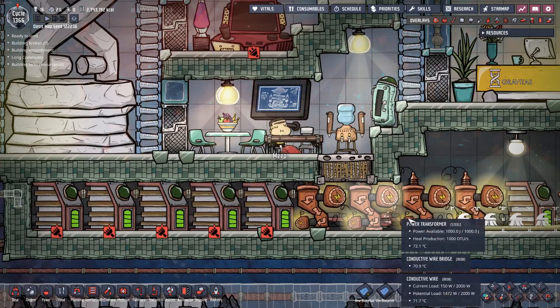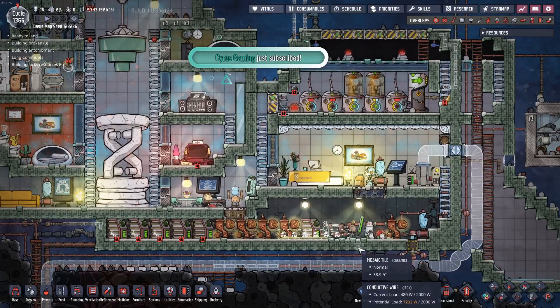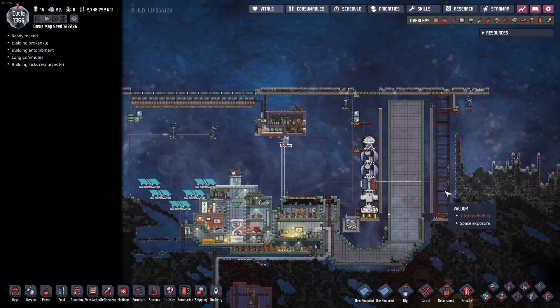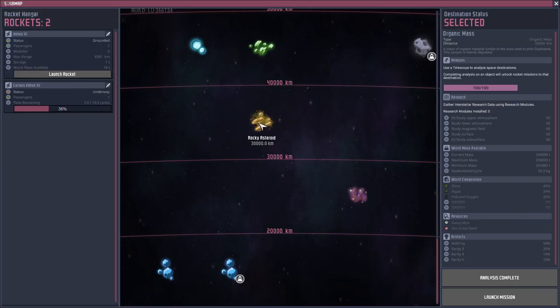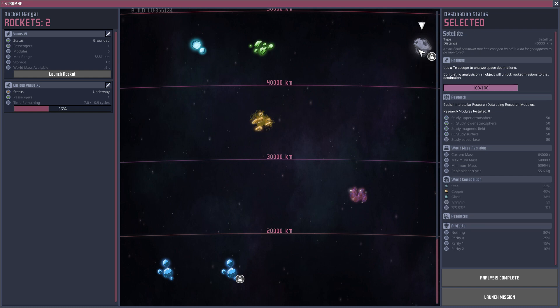Welcome back, my fellow double-gents, to Oxygen Not Included. So today I'm going to be continuing to work on the space base up here. In the last episode, I was able to get the second rocket up and running and doing some research way out there in the star map. So far, I've already gone and come back to the 30,000 kilometer destination, and currently we are on our way to the 40,000 destination to bring back some nice research.